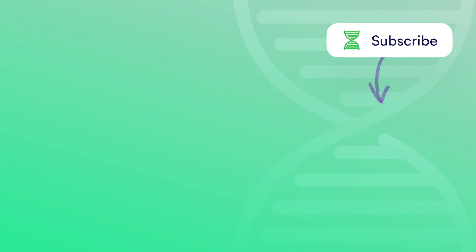That's it for today's video. I hope you found it super interesting, and if you want to learn more about biological topics, please subscribe.